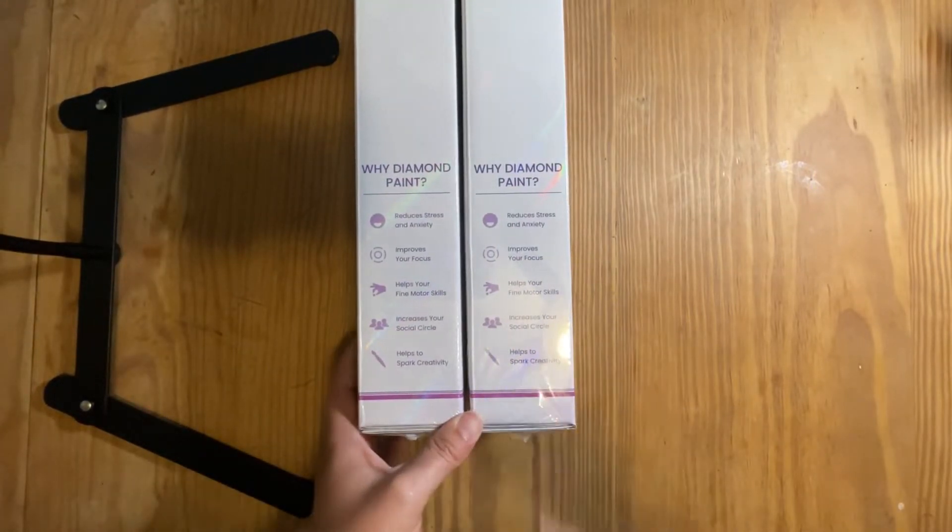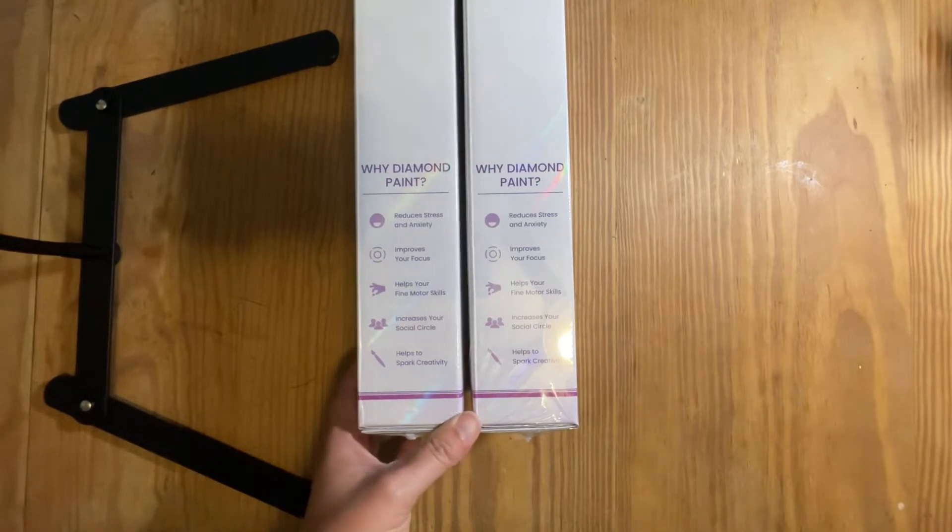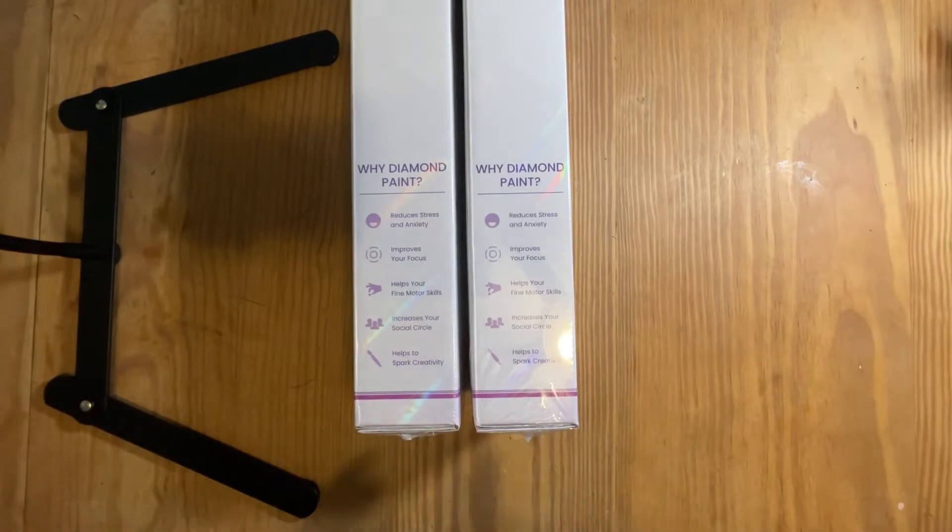The bottom of the box tells you why you should diamond paint, and most of us know — we do this because it's a great way to relax and get rid of anxiety. If you're anything like me, I deal with anxiety and depression, and diamond painting truly helps me get out of my brain and not think so much.